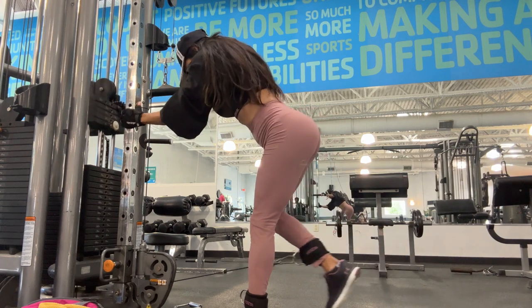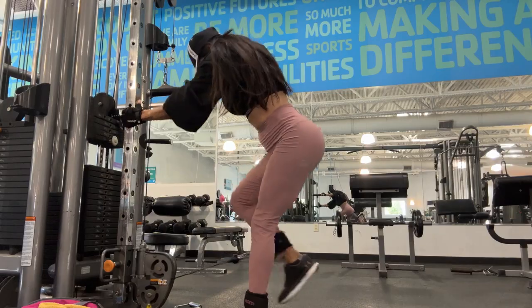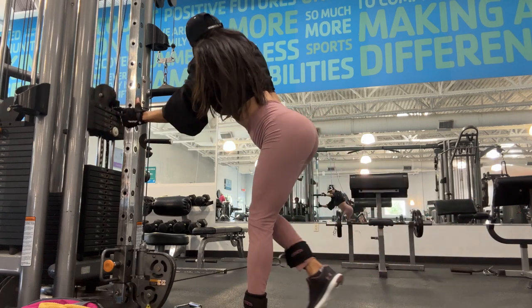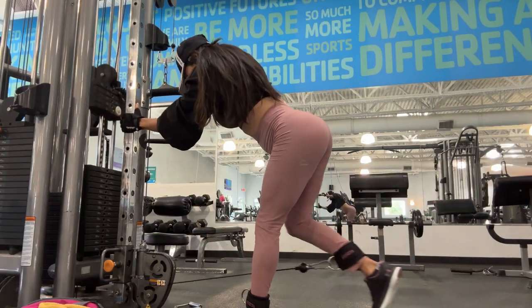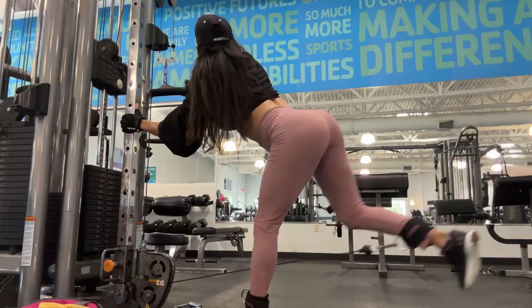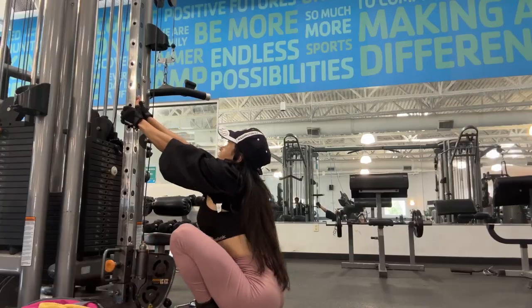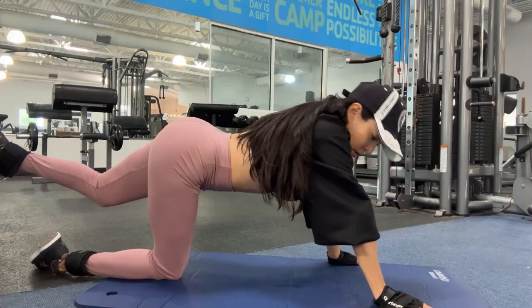I usually do supersets — I wear my shins and then do two exercises without stopping, then I rest. Supersets help you push your body to the maximum. When you bring your body to the maximum, you build muscle. Then I move to cable lying hamstring curl.